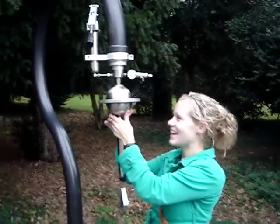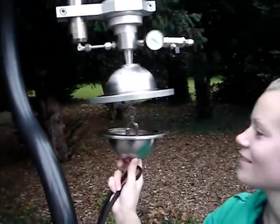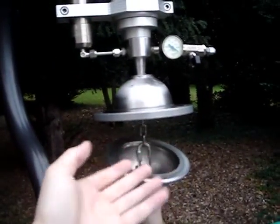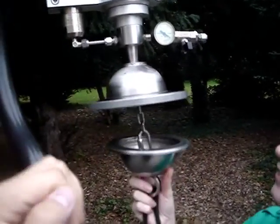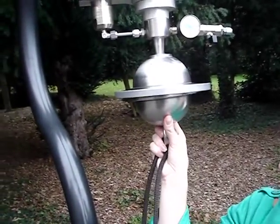All right, Hannah, you ready to try this? Here's what's going on. There are two spheres right here. With this pump up here, when you put the spheres together, you're supposed to pump it, and the spheres will become impossible to separate, and you're supposed to hang down. So this is our first trial run. We're going to give it a shot.